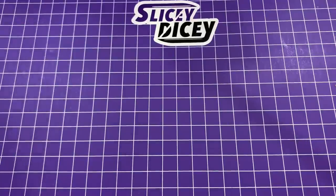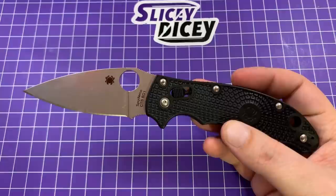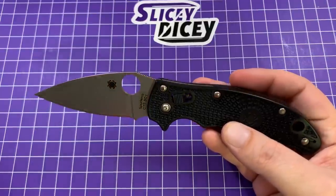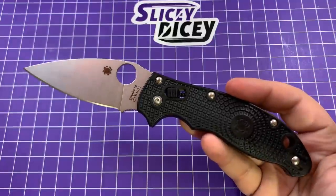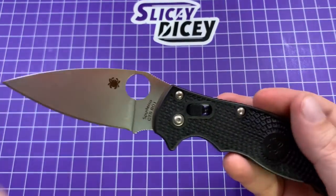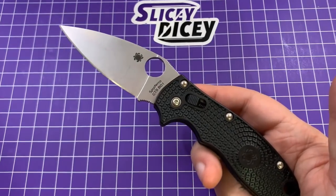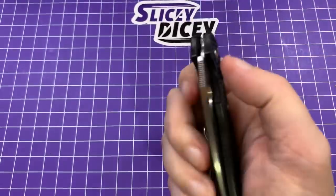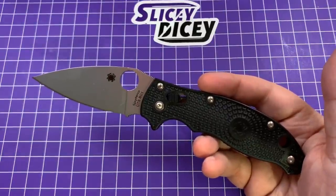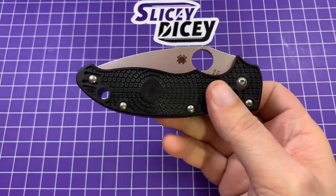Lastly of my American-made Spydercos would be the trusty dusty but never rusty — well, almost — original Manix II Lightweight. I've had this thing forever. It's kind of the knife that started the channel; it's the one that really got me into knives. It's the old BD1 one and I still really, really like it. I kind of wish in retrospect I'd gotten the translucent blue, but now this one has some history too. Just superb ergos, and they're pretty cheap — around $100. I love the Manix II shape better than the PM2. This one's a keeper for sure, and I might get the Maxamet one.